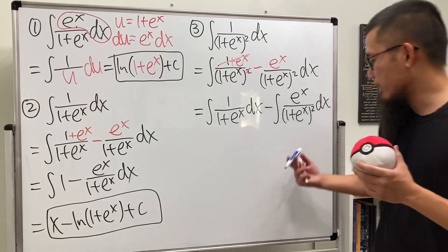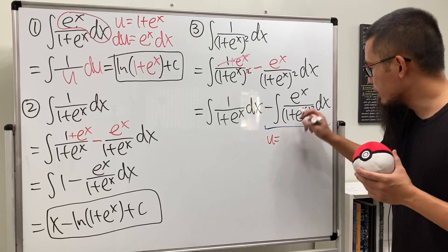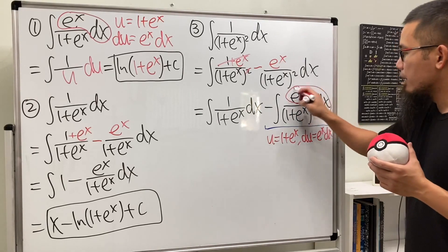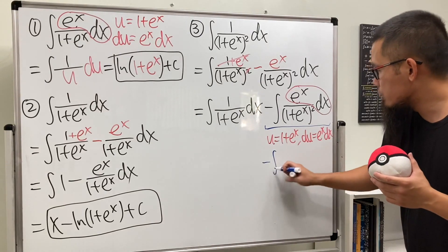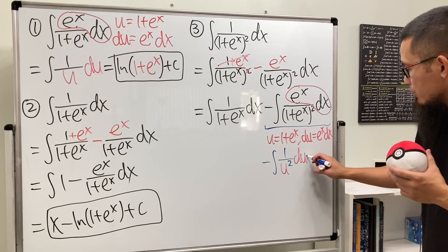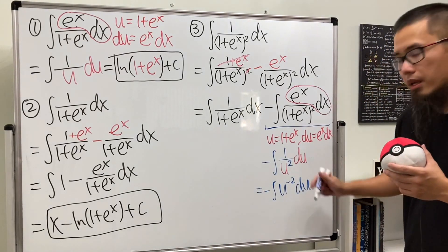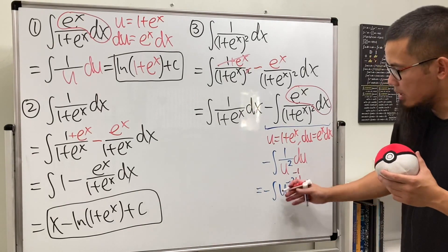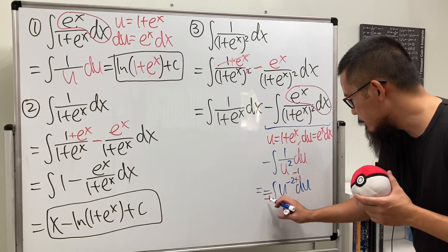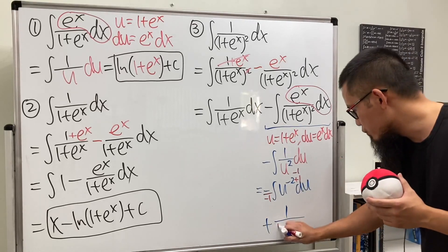For that second integral we'll do u-substitution. Let u equal 1 plus e to the x, so du equals e to the x dx, which is exactly what we have on top. The integral becomes minus the integral of 1 over u squared du, which is negative u to the negative 2 du. Adding 1 to the power gives u to the negative 1, divided by negative 1, so the negatives cancel and we get a positive result: 1 over u, which is 1 over (1 plus e to the x).